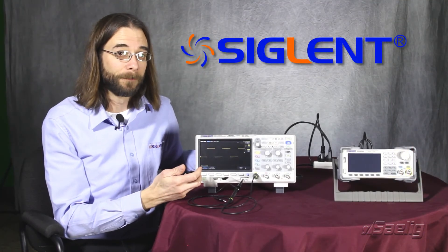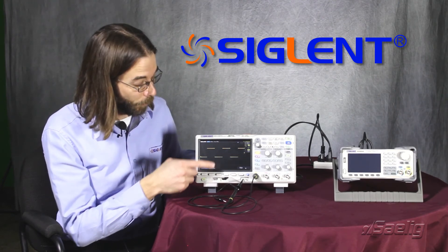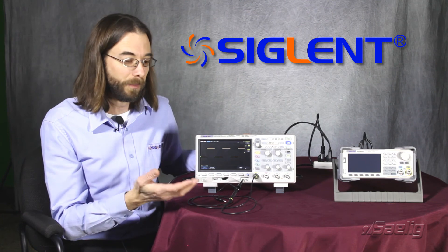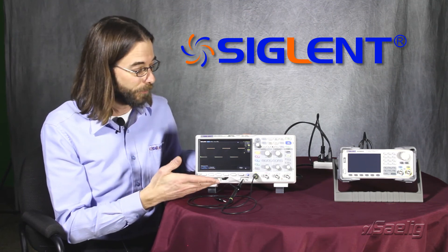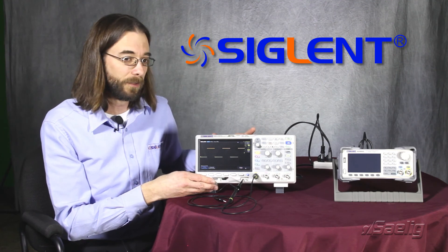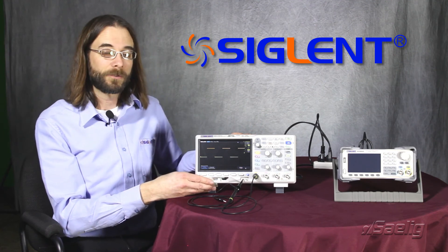That can help in our troubleshooting. Again, that was just a quick reference to our positions for the zoom features, whether we can hold them in a fixed position or for a fixed offset. Another useful feature here for the SDS-1104X-E series. I hope that was helpful. Thank you very much for watching, and have a great day.